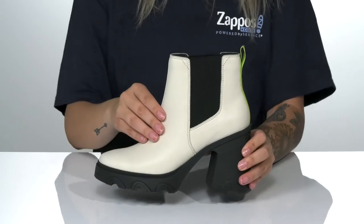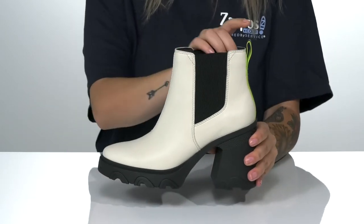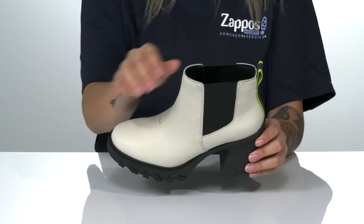There is a smooth leather upper with goring on each side that will allow these to stretch so you can slip them on much easier. They also have a pull tab at the back to assist you. There is a soft textile inner lining with a cushioned footbed for comfort.